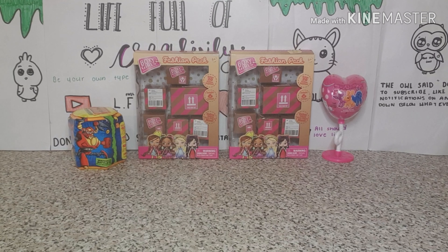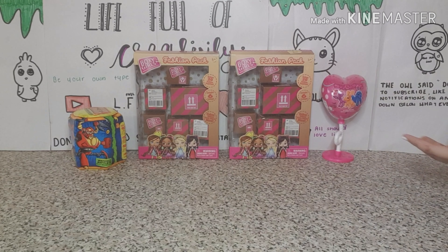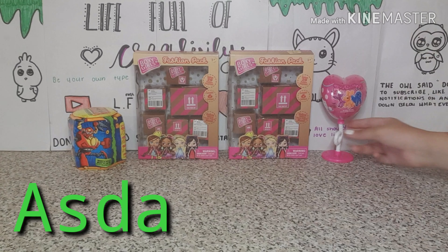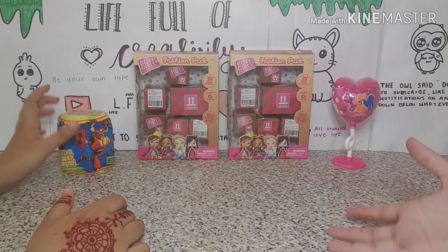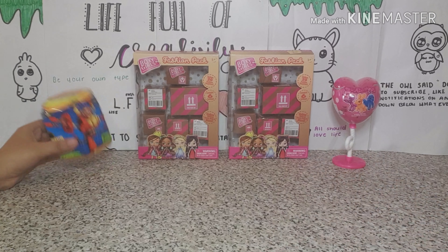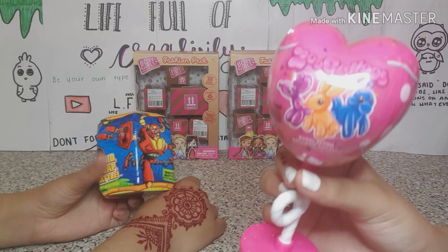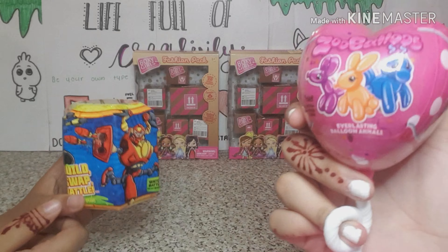Hey guys, welcome back to Life Full of Creativity! Today we'll be doing some toy unboxing. We bought these from Asda and they are really cute. We want to see what's inside and whether we recommend them. We're excited because we don't know if they come with a doll or clothing. She brought zoo balloons and I brought this transformer build-up thing because we wanted to open different ones.